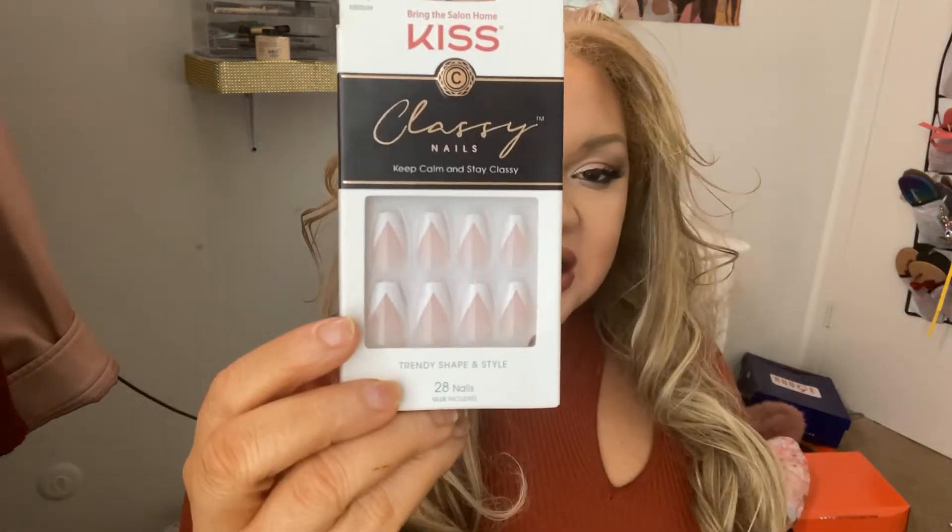Hello and welcome back to my channel. Today we're going to do a nail wear test on the Kiss Classy Nails and we're going to see if they last a full seven days. I have my nails off and I'm going to apply these and then wear them for seven days and then update you guys on if they lasted, how they lasted, did I lose any nails, the whole experience. If you like what you see, hit that subscribe button and turn on post notifications so you can be notified next time I upload a video.